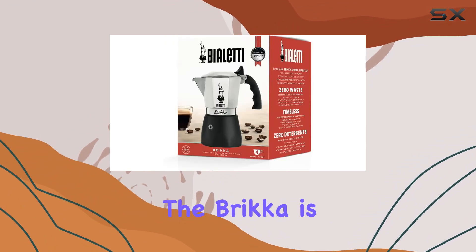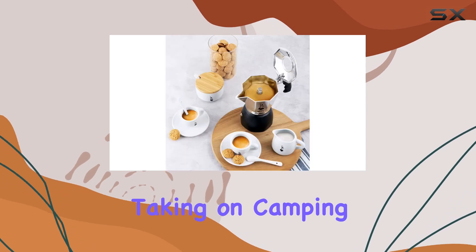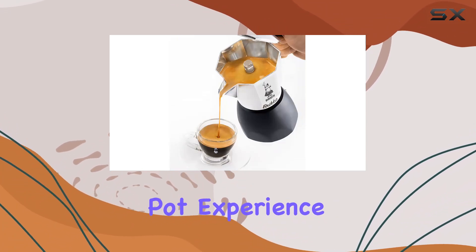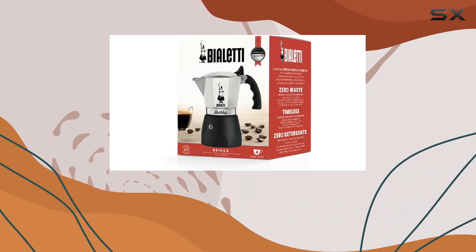With its compact design and easy-to-clean construction, the Bricca is not only suitable for everyday use but also perfect for taking on camping trips or weekend getaways. So why settle for mediocre coffee when you can elevate your mornings with the Bialetti Bricca mocha pot? Experience the art of espresso making like never before and savor every sip of your homemade brew.